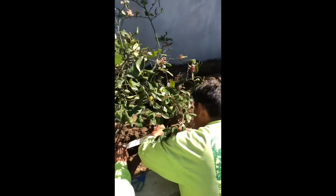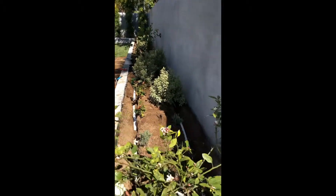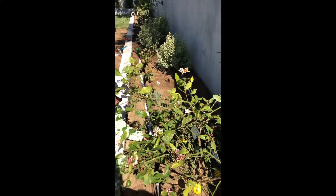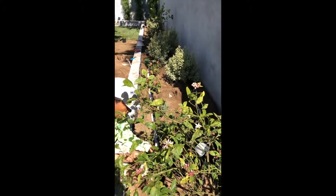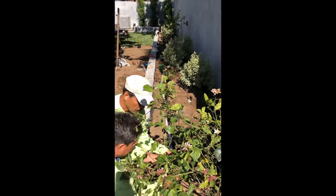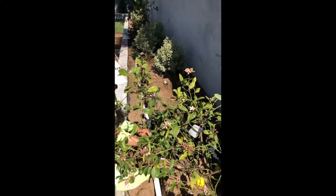We're going to be watering this citrus tree here. As you can see, we have our 12-inch and 6-inch trenches, and the installation is almost done. We started at 9 o'clock this morning and here it is almost 11:30 and we're almost done.